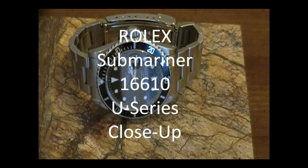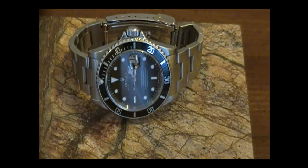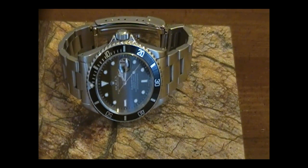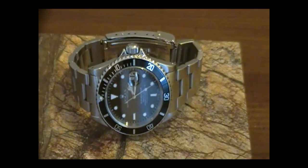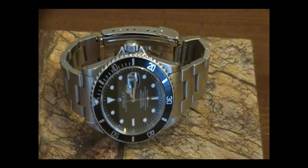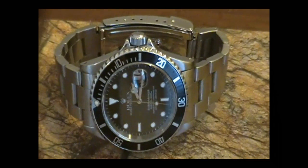Welcome back. Here's a brief little visual overview slash partial review of a Rolex Submariner. Those of you that have been to my site before know that I've already done a review on this watch — it's actually in two parts. However, you'll also know that the camera work was pretty mediocre. So I've improved my equipment since then and thought I'd give you guys a little better taste of what this watch actually looks like.